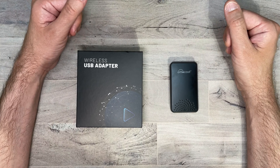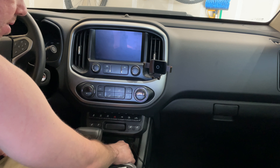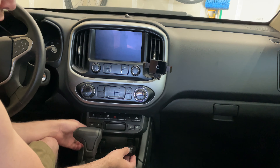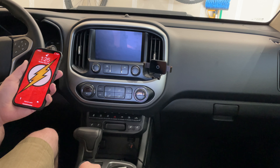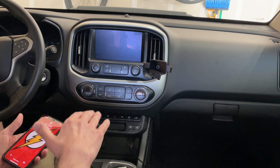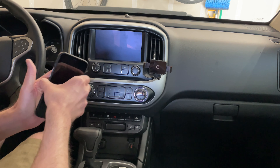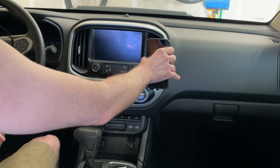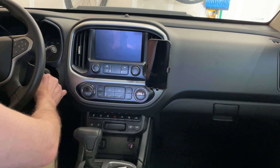Before we begin, I just want to show you that I have the AutoCast plugged in where I would normally plug in my iPhone for CarPlay — it just sits right down here. The car isn't on right now so it's not connecting yet, but I already paired the wireless adapter to my iPhone. I want to show you how fast everything connects once I turn the car on.